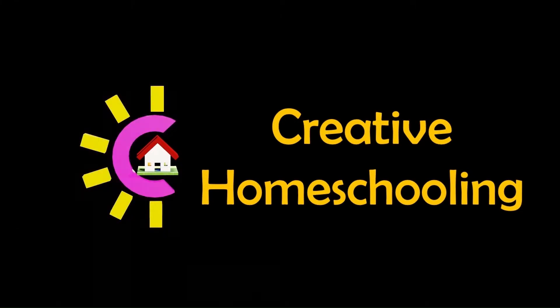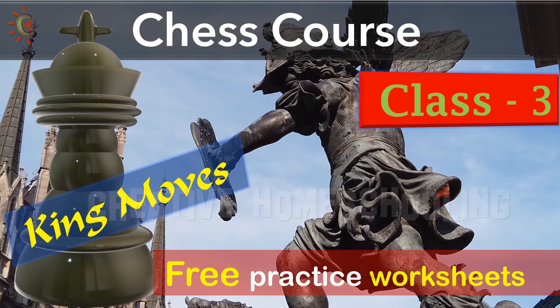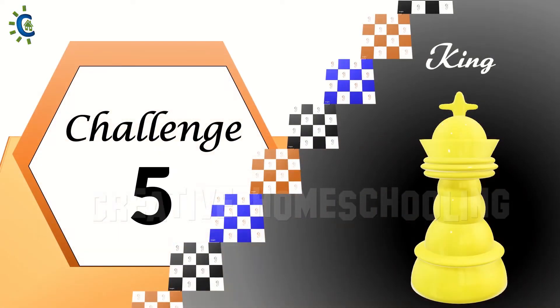Creative Homeschooling. In this class, we will go through two challenges for the king. Let's begin with our fifth challenge.